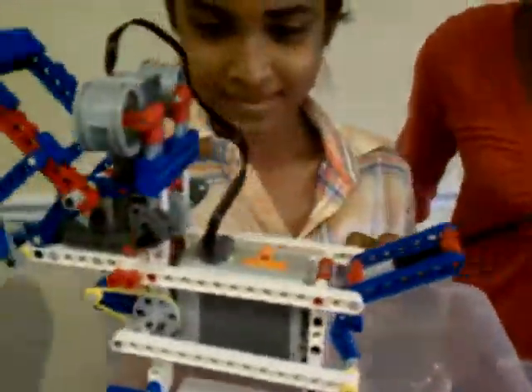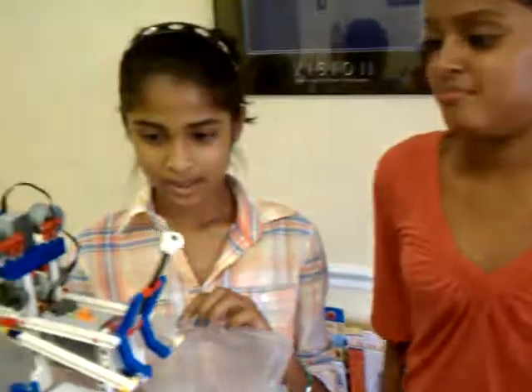I broke the head. I broke the body. Okay.